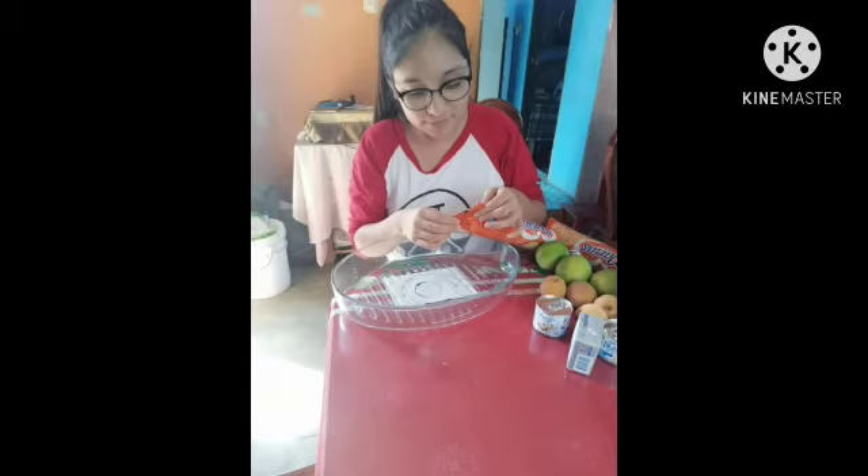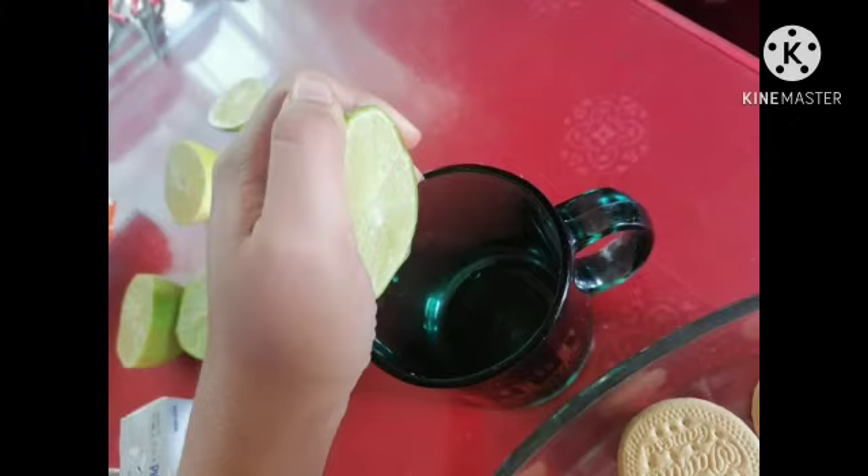Step one: open the cookies and place them in a container. Step two: squeeze three lemons in a bowl to get only the natural lemon juice.